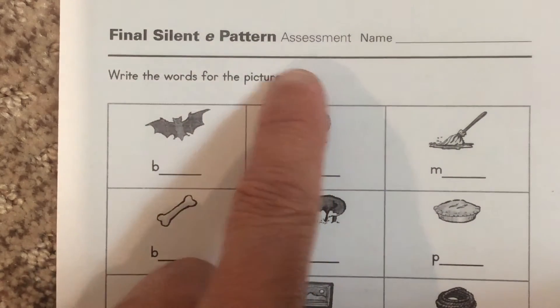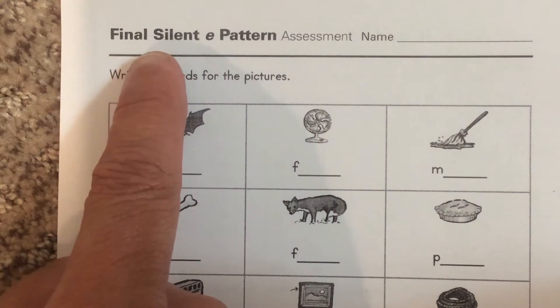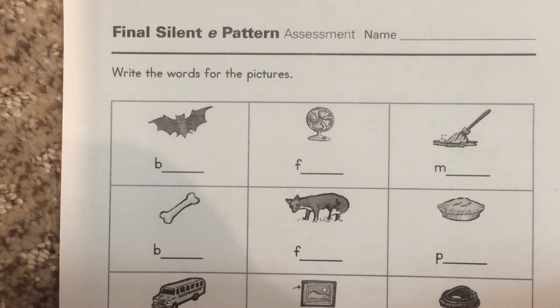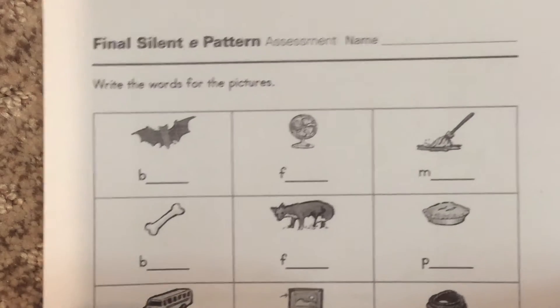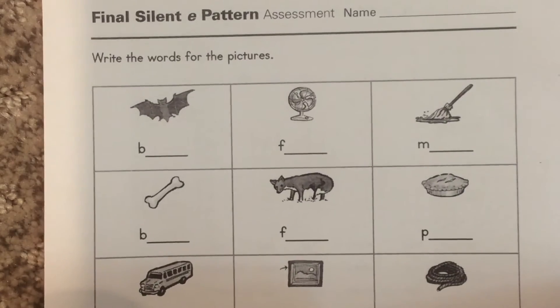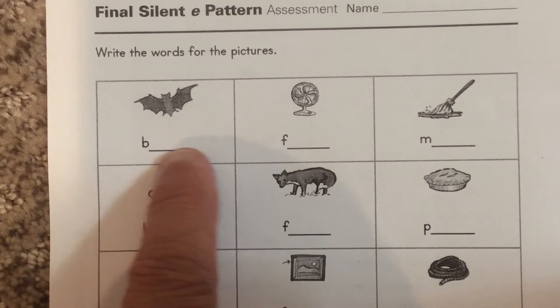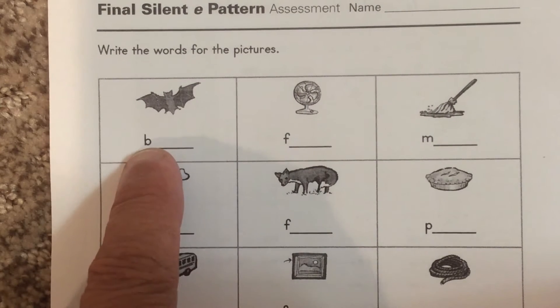So this is the assessment for chapter three on the silent E pattern. Some of these words are going to have silent E's and some of them are not going to have silent E's. You have to take the picture and the letter that's already there and write the whole word out on your white board.